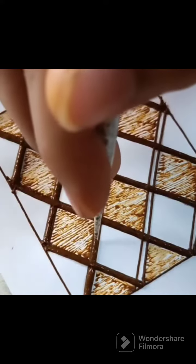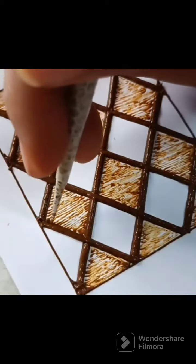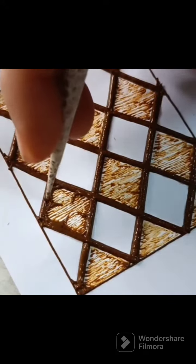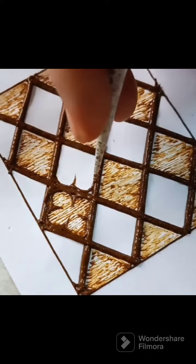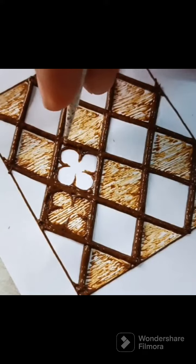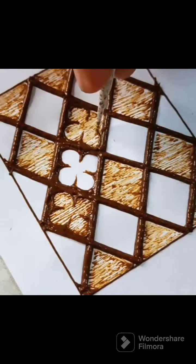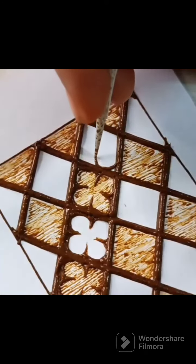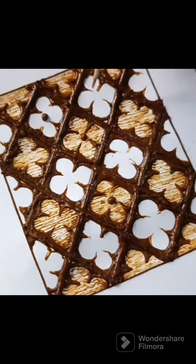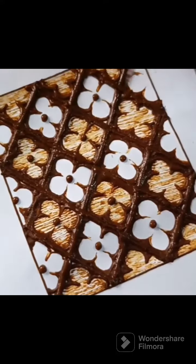Hope you like it, share it. Please comment in the comment section below. Please fill the flower type. Please join the group link in the description. Please like and comment. Thank you for watching, keep smiling, bye bye.